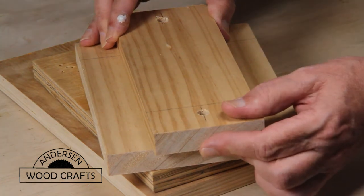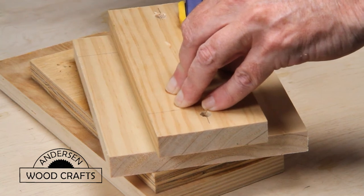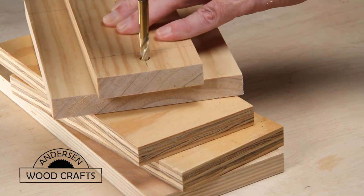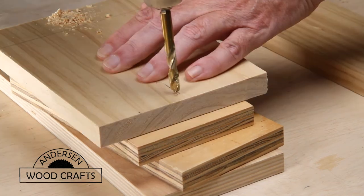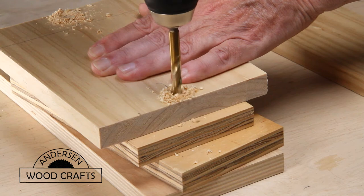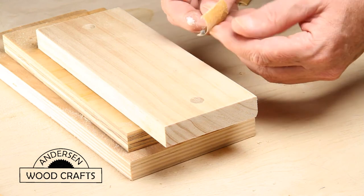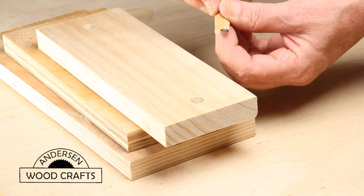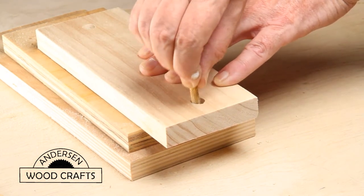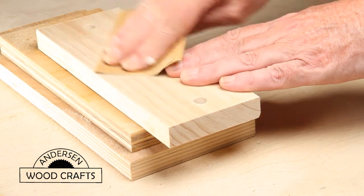To determine where to put the holes in the base, this is where eyeballing it really comes into play — it's really hard to get this perfect. But once you get it to where it's pretty well perfect, clamp the two pieces together and make a mark with the drill bit so you can make the hole. Remember, we want the holes on the top to be a little bit larger so the top will slide up and down on the posts. If the holes are the same size as the dowels, you're going to have to enlarge them — you can use the drill bit or sandpaper to sand the holes bigger.